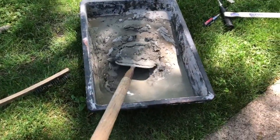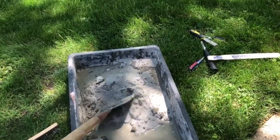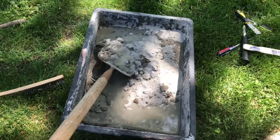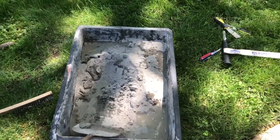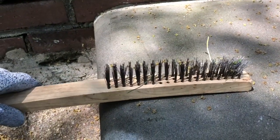Otherwise water is going to get in there. I'm using a flat blade here with a pre-mixed mix — just read the bag — but you want to get the mortar version because that's what fills those joints.